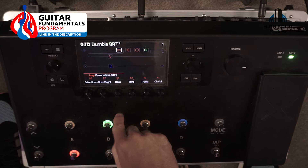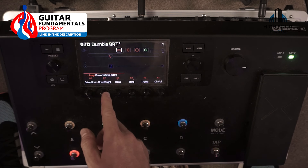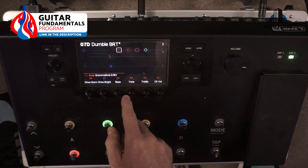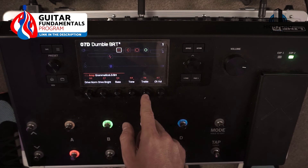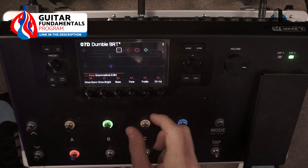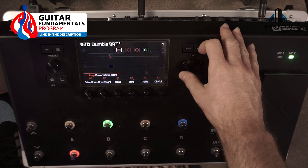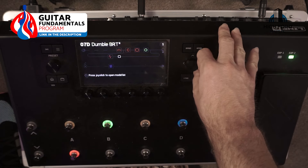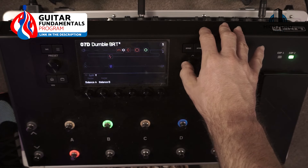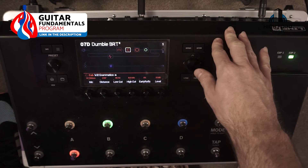For the amp, really straightforward: drive norm is at zero, drive bright in the second parameters is at 4.7, bass at 4.4, tone at 6.9, treble at 7, and channel volume at 6.7. You might have subtle variations depending on your guitar and pickup configuration. For the impulse responses, I've gone for a 2x12 Mesa cab and a 1x12 Grammatico, set stock standard with no tweaking.